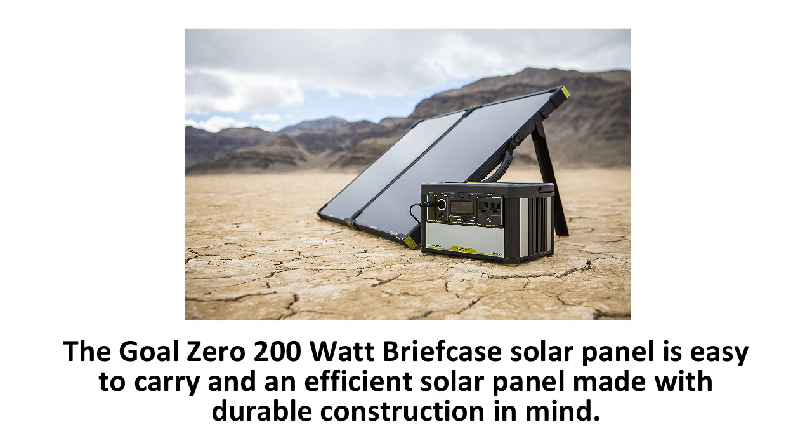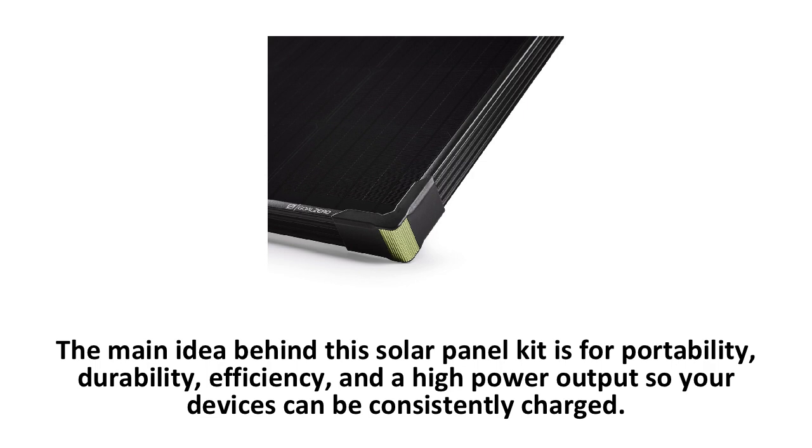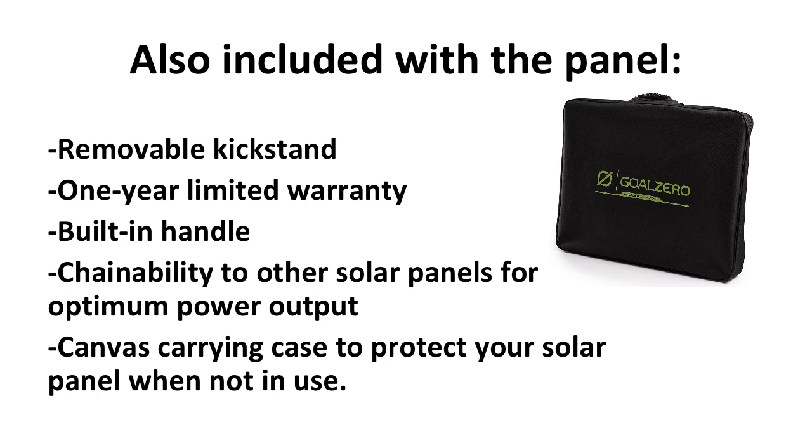Last on the list is the most powerful portable solar panel by Goal Zero — the Boulder 200 Briefcase Solar Panel. The Goal Zero 200-watt Briefcase Solar Panel is easy to carry and is an efficient solar panel, made with durable construction in mind. It includes a 5-foot cable to connect to any Goal Zero products or power stations. The main idea behind this solar panel kit is portability, durability, efficiency, and a high power output so your devices can be consistently charged. Just like the 100 Briefcase and Boulder 50, the Boulder 200 has a solid aluminum frame and sturdy tempered glass construction. Also included are a removable kickstand, a one-year limited warranty, a built-in carrying handle, chainability to other solar panels for optimum power output, and a canvas carrying case to protect your solar panel when not in use.